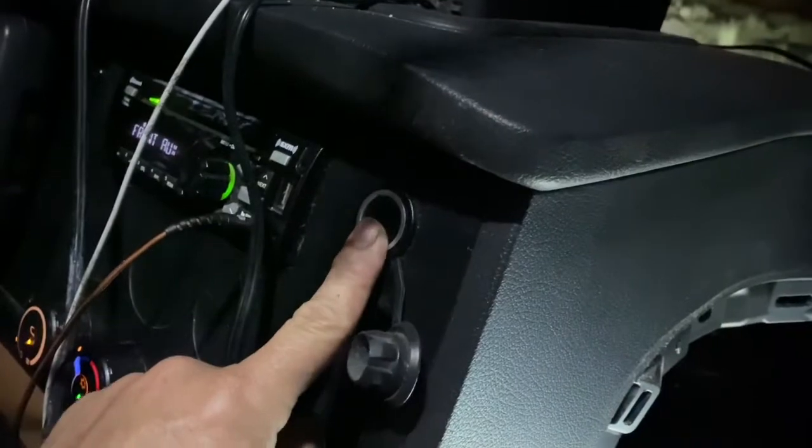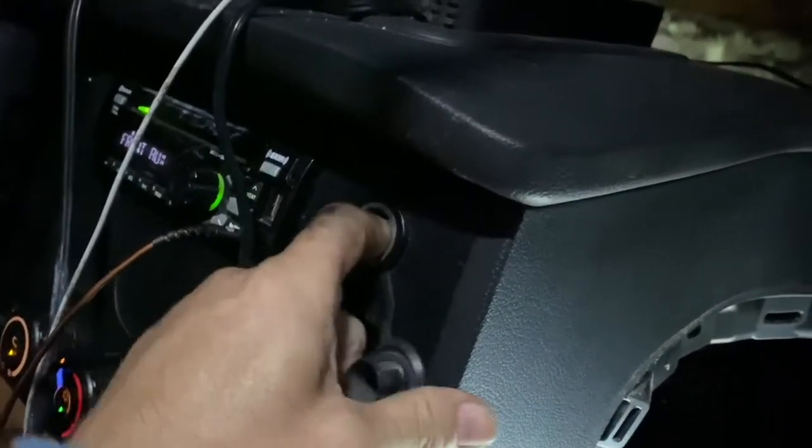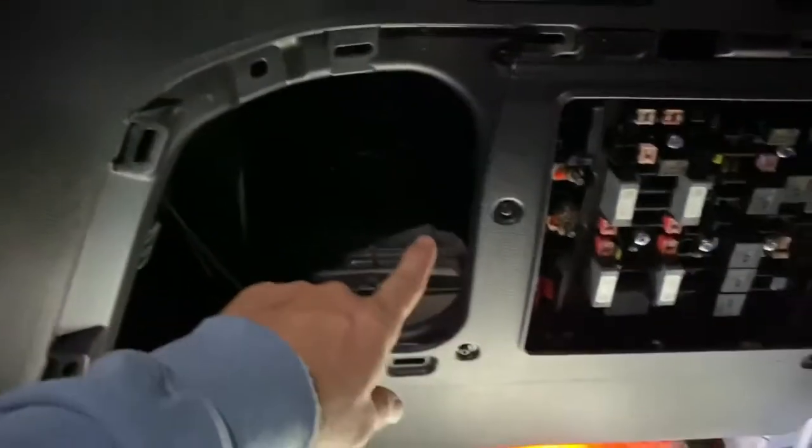It's a quick little video. I just had an issue — this 12-volt plug right here quit working all of a sudden, so I popped the compartment off of the fuse panel.